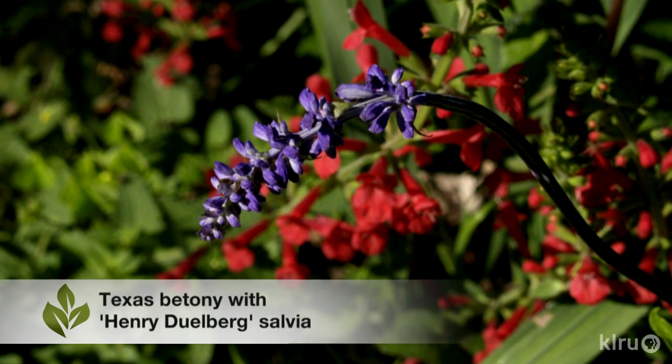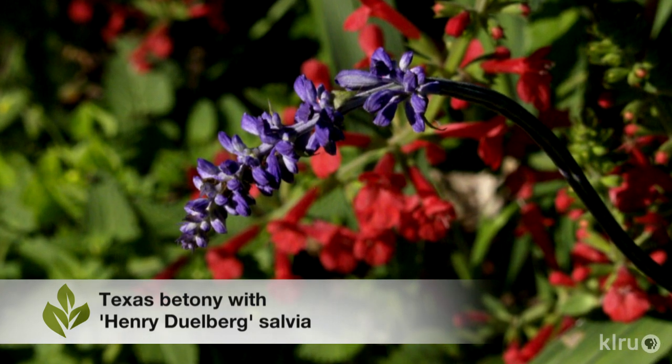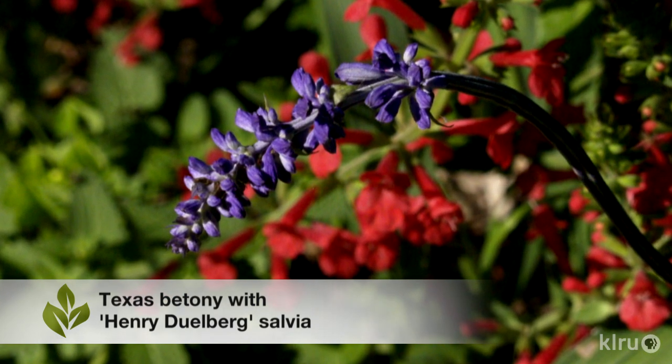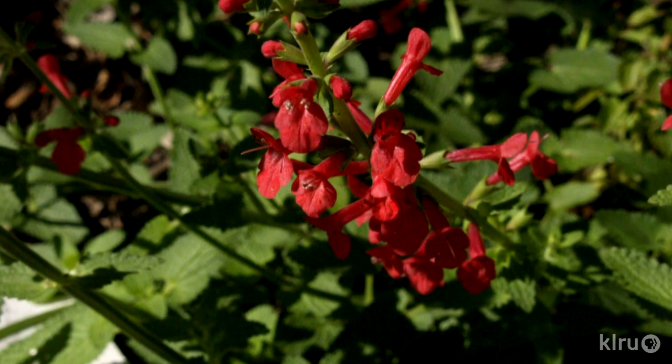If it does freeze back, simply treat it as a perennial, shearing it to the ground in early spring. You might notice the striking resemblance of Texas betony to its more commonly planted relatives, the salvia species. The flowers of Texas betony are a deeper, more scarlet red than salvias and the bloom stalks shoot further skyward, up to almost three feet.